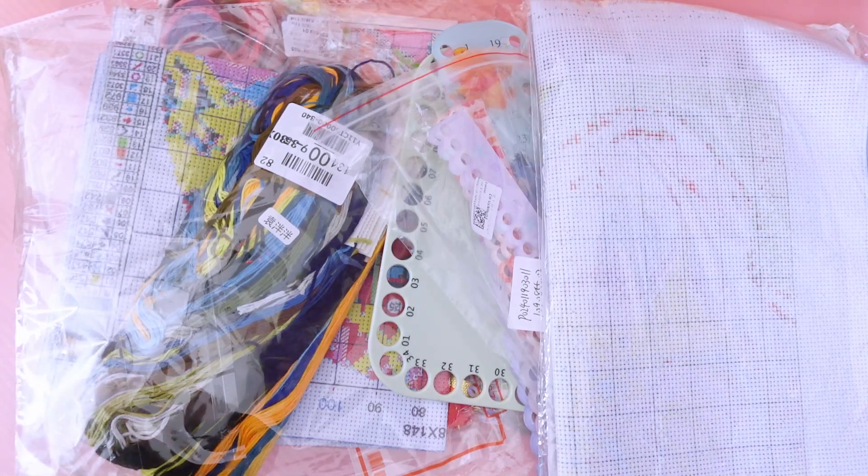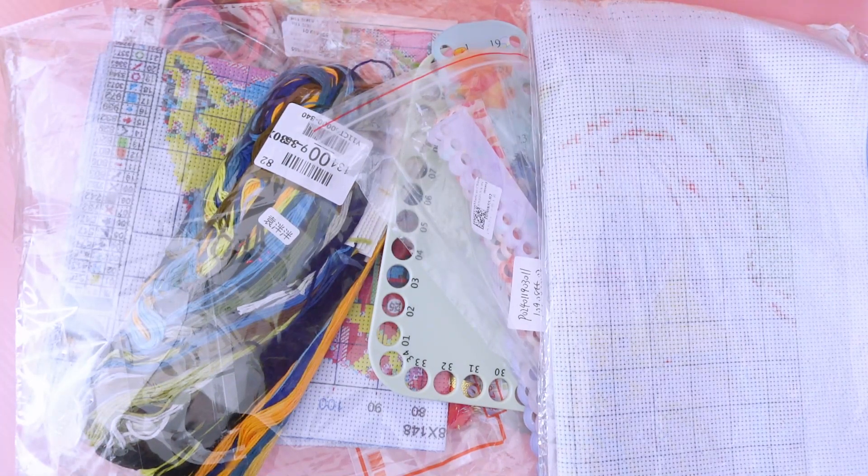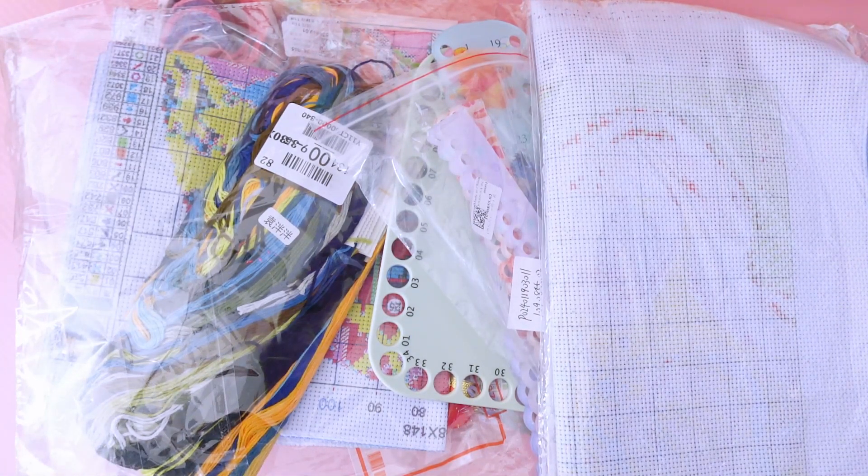I don't know exactly how many products I have here but you will see as we go. I will do the cross stitches first in case you just want to see the kit reviews, and then I will do the supplies and tools last so no one has to sit through supplies if they don't want to. Everything will be linked in the description box below if still available, and there will also be links to budget-friendly stores as well as some of my discount codes.